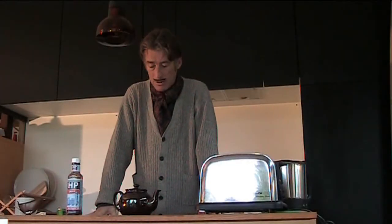Now we must wait five minutes for the tea to brew. So now five minutes have elapsed and the tea should be ready.